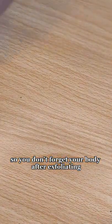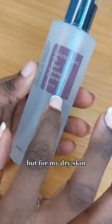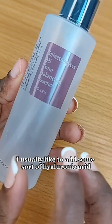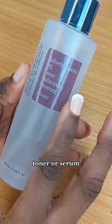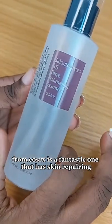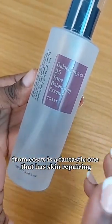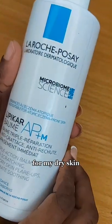After exfoliating, you want to go in with moisturizing. For my dry skin, I usually like to add some sort of hyaluronic acid toner or serum. This galactomyces tone-balancing essence from Cosrx is a fantastic one that has skin-repairing, skin-barrier-healing, as well as hydrating benefits before going in with a moisturizer.